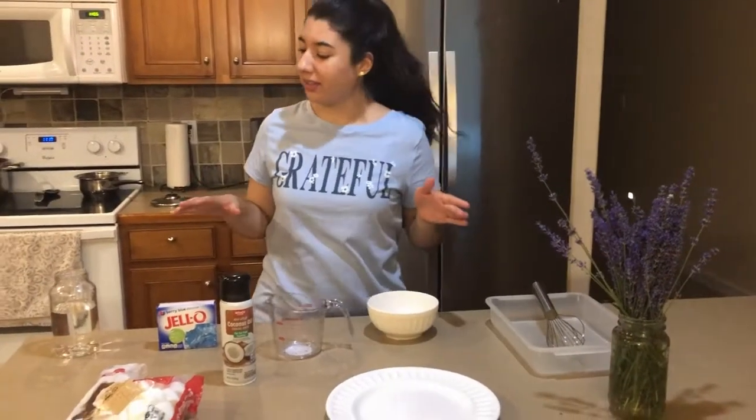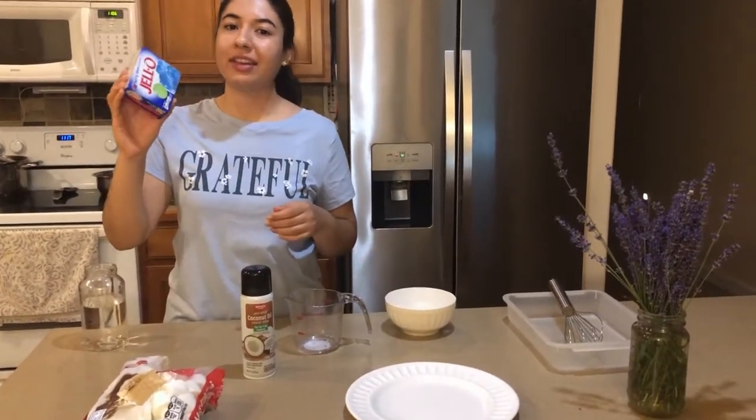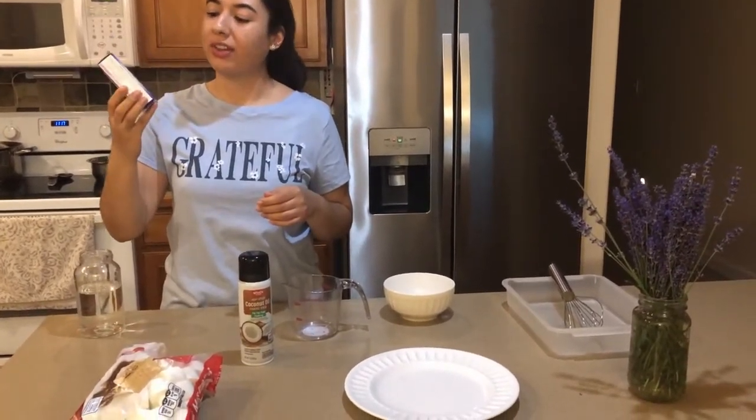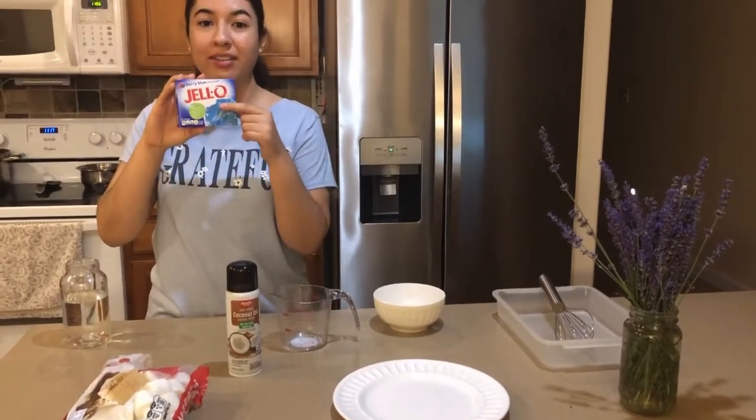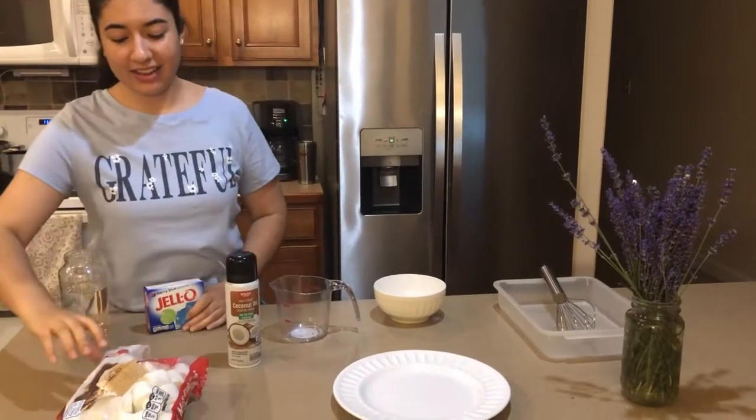Hi everyone, it's Miss M, and for today's cooking and creating week I will be teaching you guys how to make the jello marshmallow roll-up treats. For this we will be using some of our science skills and a little bit of our math. For the ingredients, you need at least half a cup of water and a little box of jello — you can get any flavor or color that you prefer. I got the berry blue, which I really like.